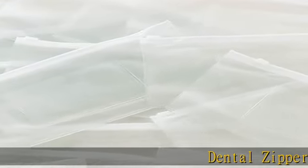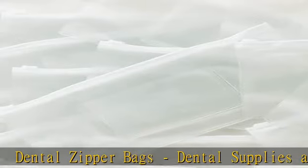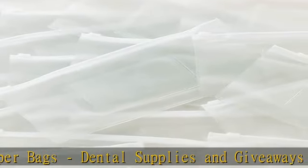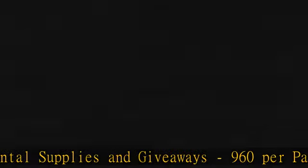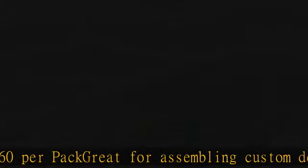Dental zipper bags — dental supplies and giveaways. 960 per pack, great for assembling custom dental kits. A clear outer pocket helps display a business card. 9 x 4 inch zipper pouch with 4 x 2¼ inch pockets.